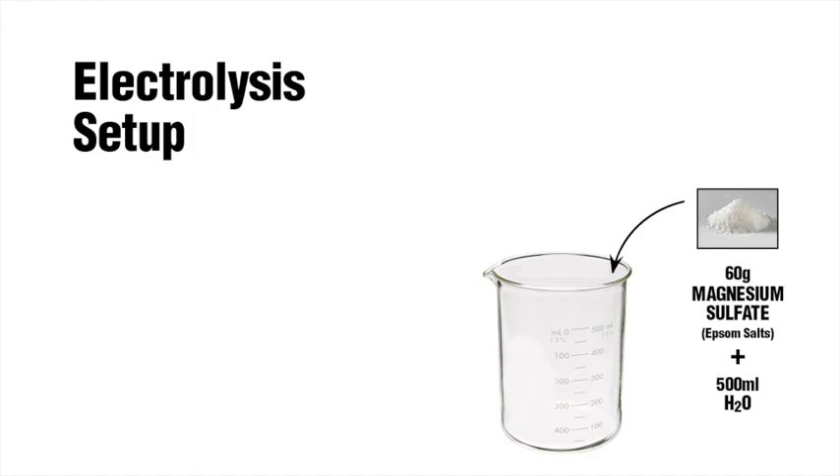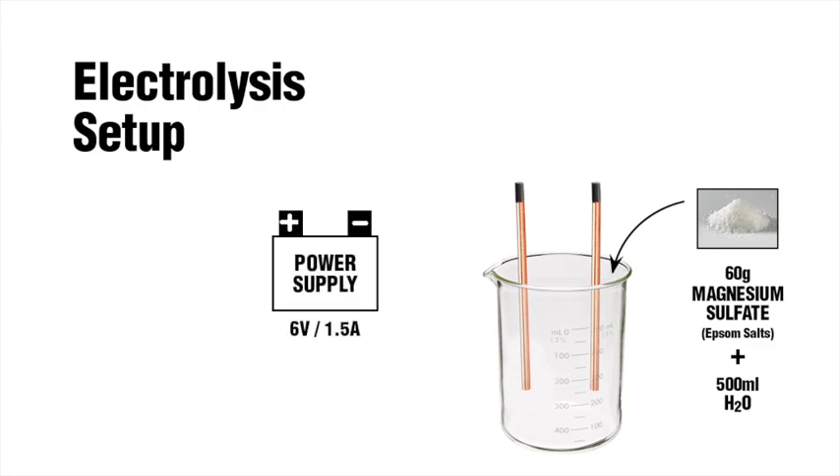First, add 60 grams of Epsom salts to 500 milliliters of water and stir until it's clear. Then insert two of the gouging rods in a beaker or glass container with the exposed carbon ends pointed up. Set your variable power supply to around 6 volts, 1.5 amps, something like that.